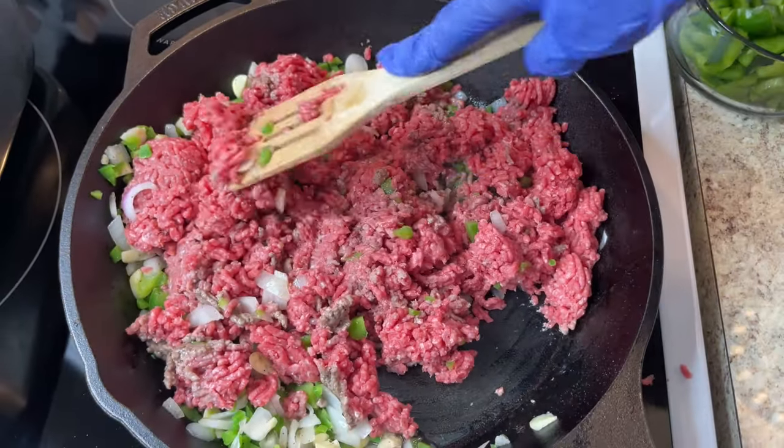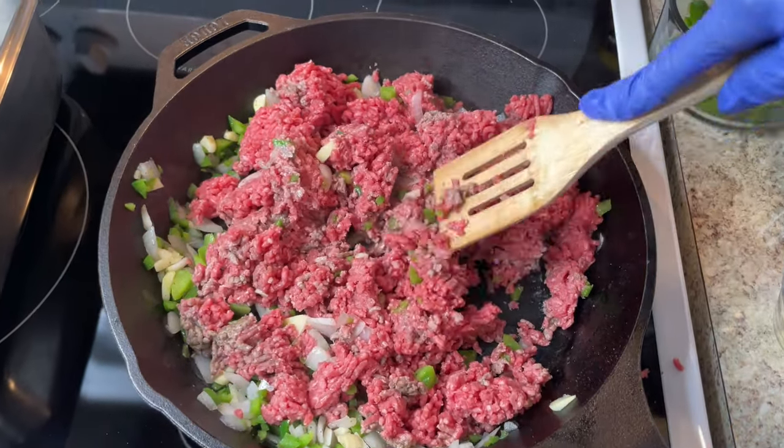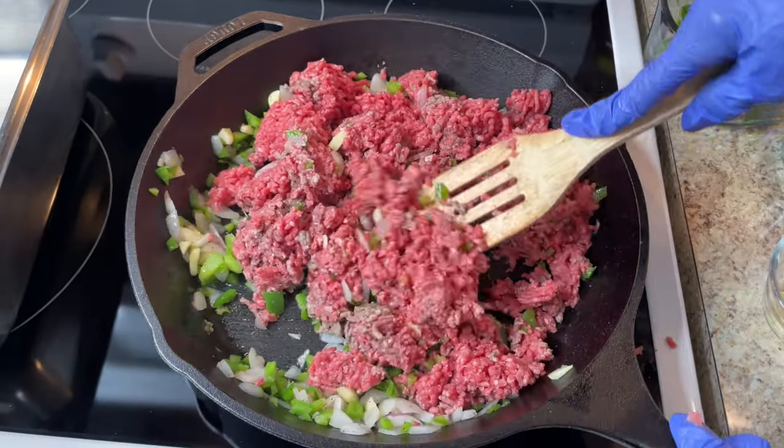I'm going to put this in the oven. I'm going to season this a little bit more.